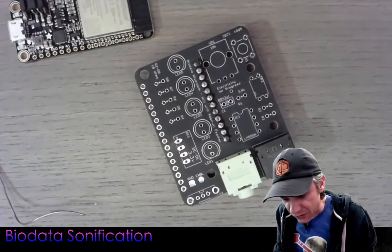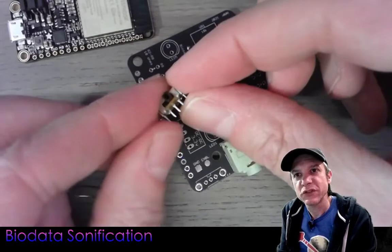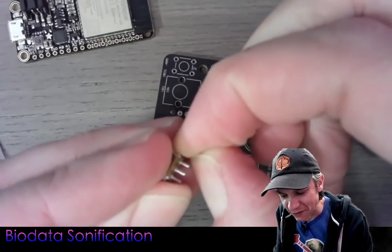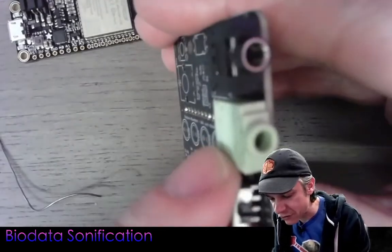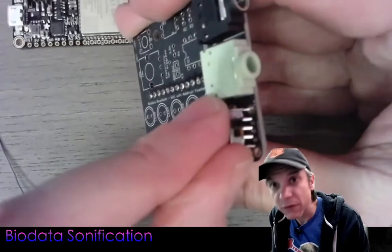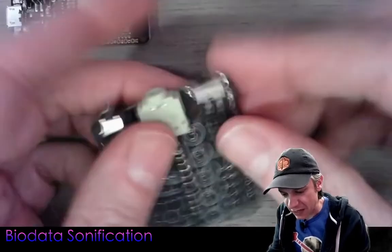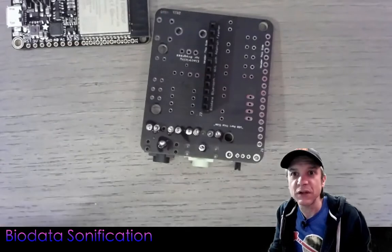Next, let's insert the switch. This is a nice little micro switch with a couple pins on the side. When inserting, you may need to slightly bend one of the outer metal case pins out, then line up the other pins and snap it right into place. Make sure it looks nice, straight, and lined up before soldering it in place.